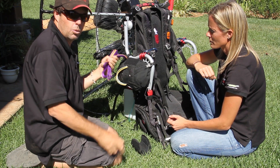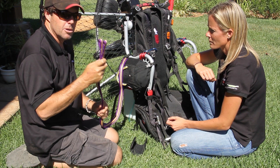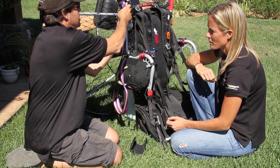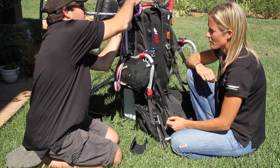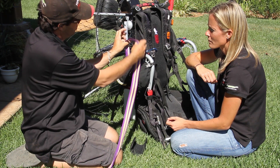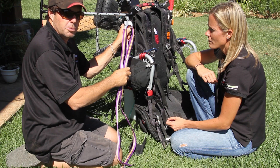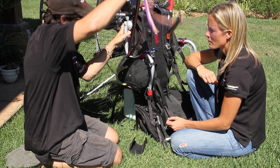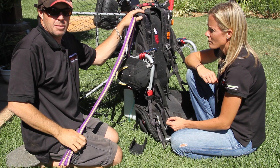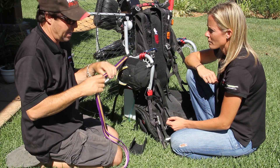Cut off the zip ties holding the bridle. The next part is critical: remember, do not wind this bridle through anything such as the frame just because it looks better or neater. This needs to be applied on top so that if the reserve is deployed, it pulls free and goes straight to the reserve canopy itself.